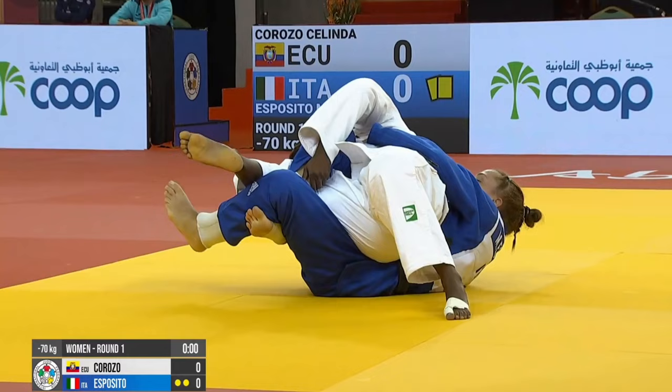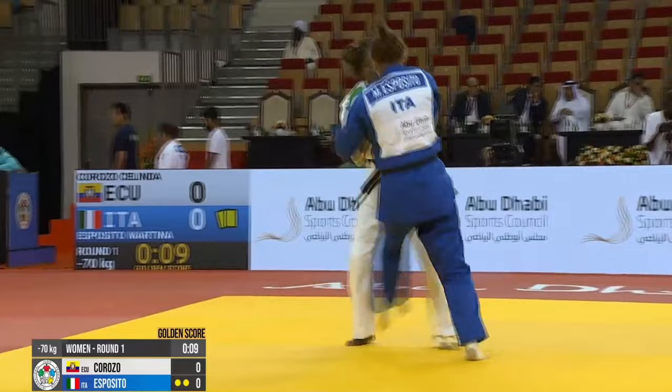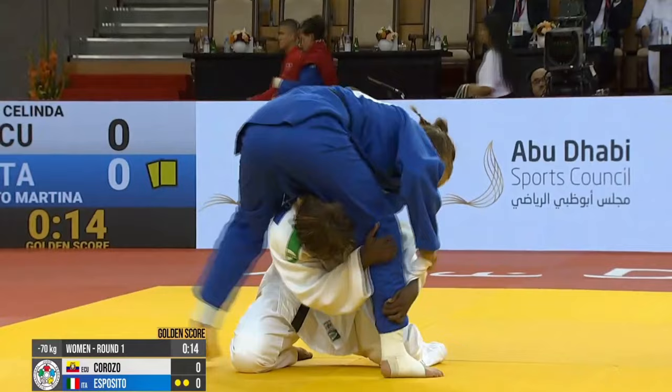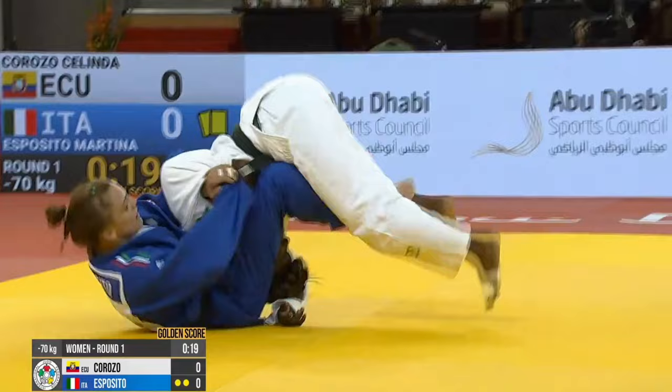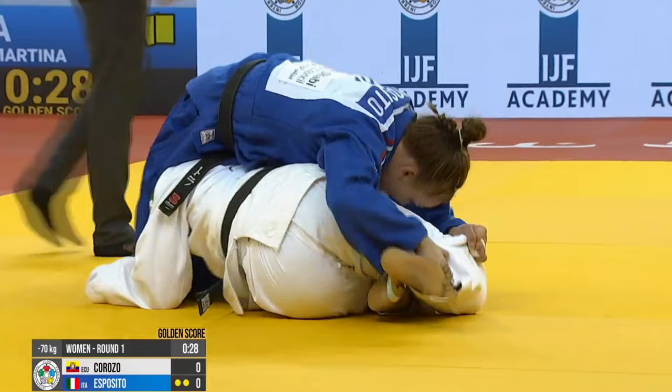Time runs out. But in Golden Score, straight away she's able to come up with another Osai Komi attack option. And once again she's looking for that Sankaku Gotame. She has the Udegurami control to assist in setting up the Sankaku. She releases the Udegurami to tighten the Sankaku, and once again she's able to turn her opponent.